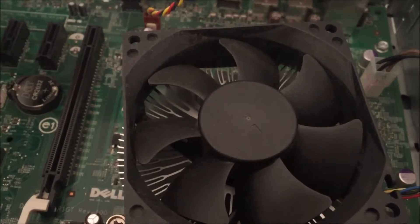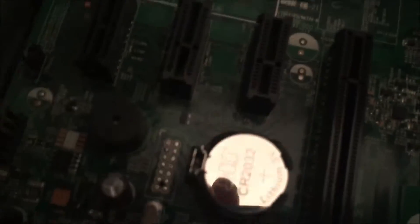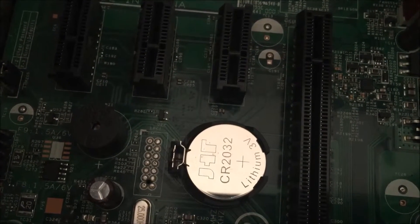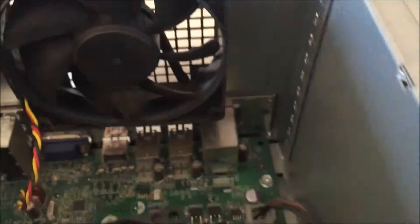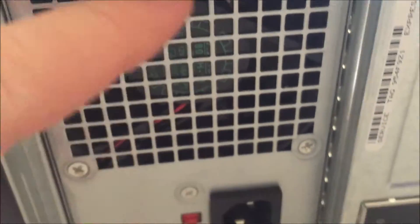That's the biggest fan I've ever seen on a CPU for cooling — it's a big fan. It also has a battery in it: a CR2032 lithium battery. I don't think I've ever had to replace one of those. There's another exhaust fan primarily for the ambient area.